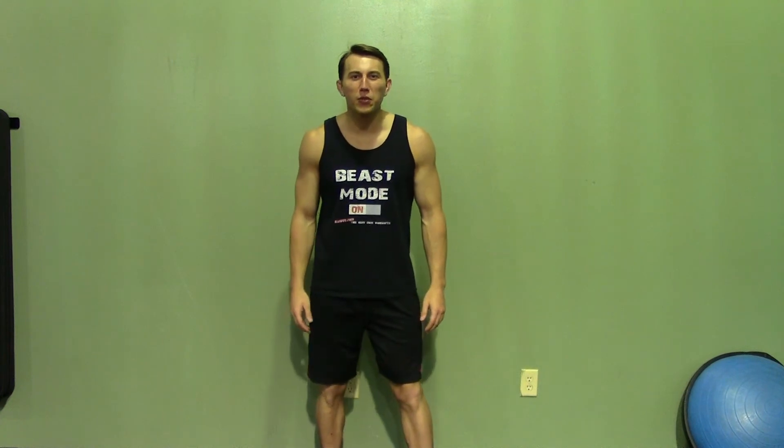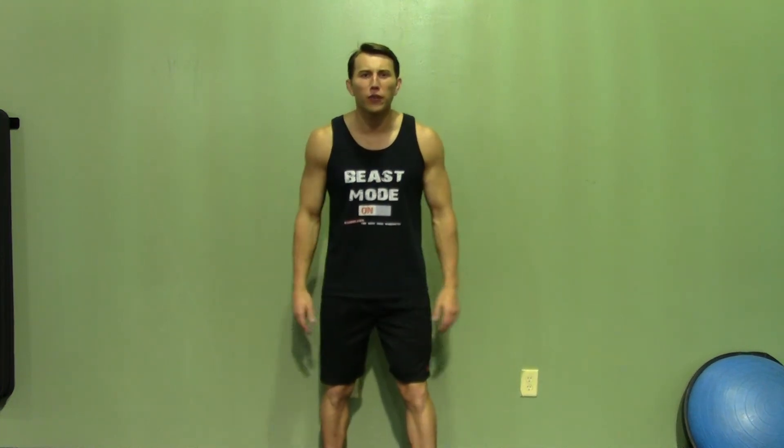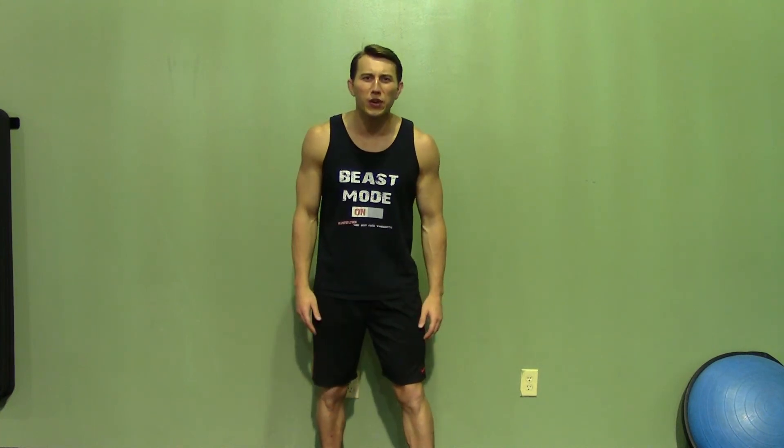Thank you for joining me today. If you enjoyed this demonstration, make sure you check out HASfit's website for hundreds of additional free workouts. We have free meal plans to lose or gain weight as well as our complete 30 to 90 day fitness programs. Please do me a favor and subscribe to this YouTube channel — it'll really help keep this great service free.